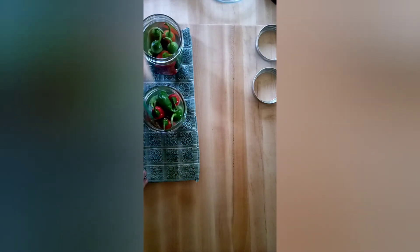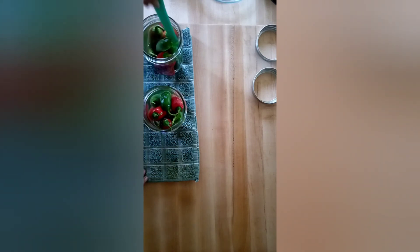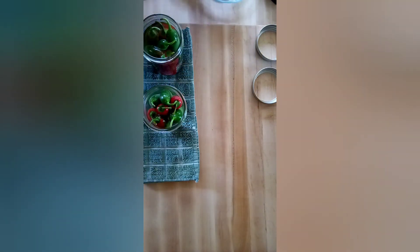I'm going to de-bubble them. Just put your lid on finger tight. These are going to be processed in a boiling water bath for 10 minutes.